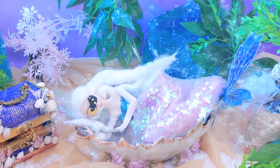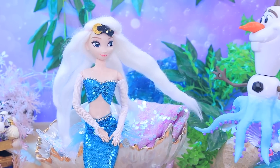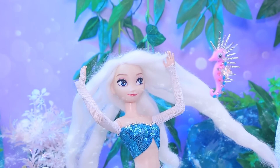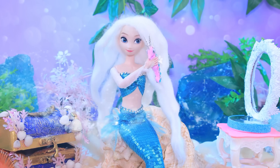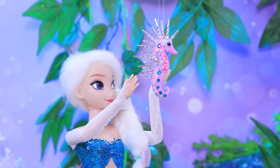Elsa went to bed very late — it's so difficult to get up this morning. Yikes, Elsa! Your hair looks like a coral reef. Oops. It's time to take care of myself. Oh, a seahorse — baby, swim to me! Help me brush my hair. Elsa used it as a brush and managed to easily make a braid. Thanks, baby — you saved me. Keep swimming. Bye.